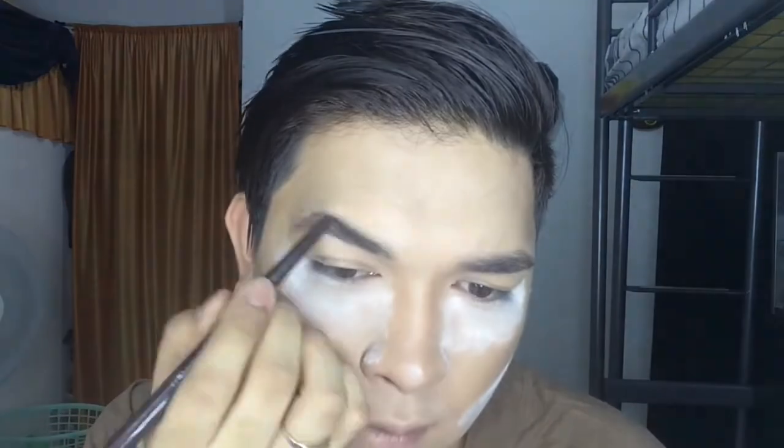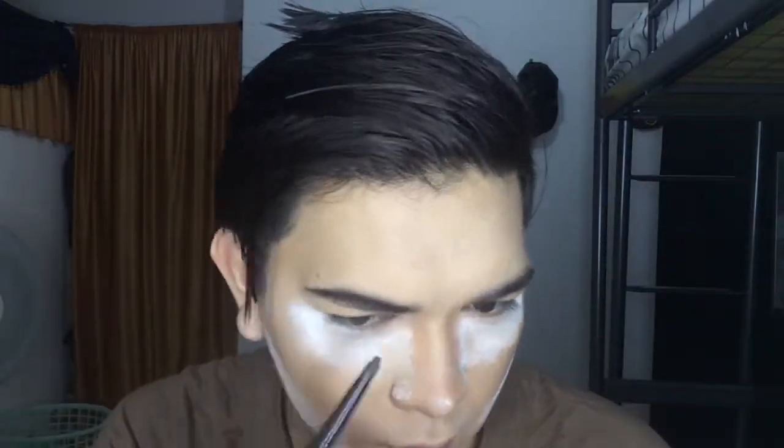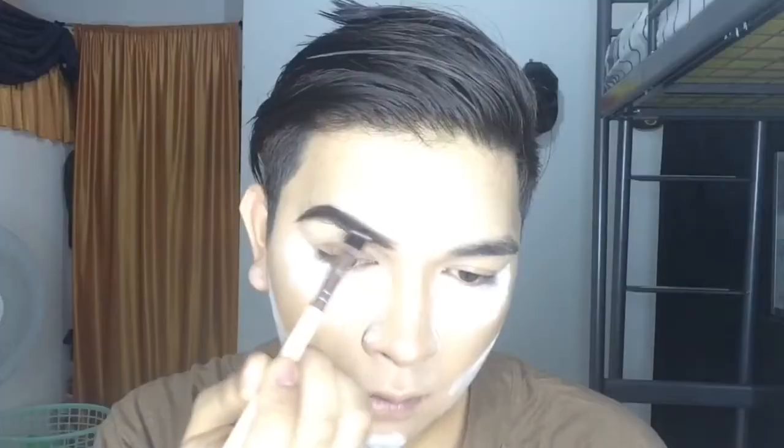Let's now proceed to the eyebrows. I will be using this black-brown eyeliner and I'm just gonna fill in my eyebrows, then use a flat brush to blend it to get nice eyebrows on fleek.